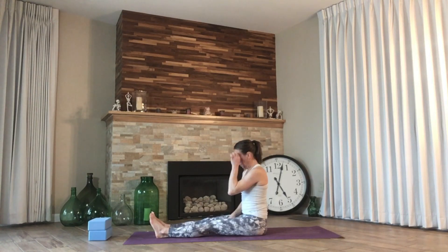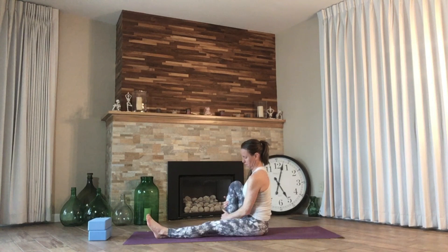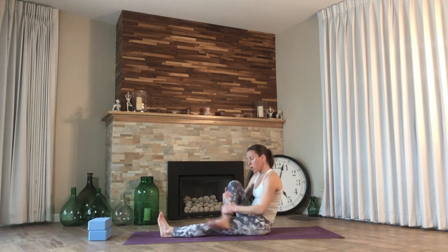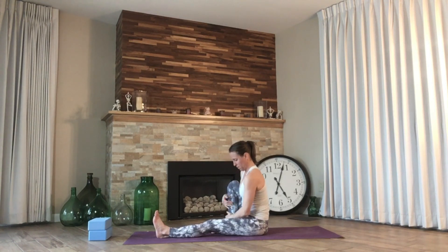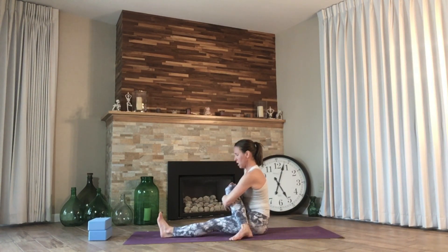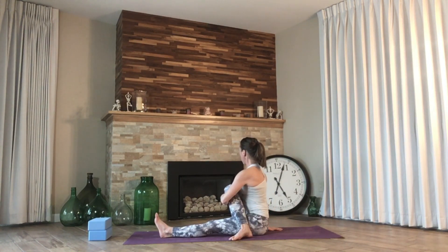Coming into seated spinal twist. Right leg is going to come in — we're going to cross the right leg over the left, but what we're really looking for is that really long spine still. When we cross, if you notice you buckle right back to that low back and that chest comes forward, keep the leg here — don't cross. Just work where you're at. Ground that right foot and push away so you can really feel grounded through both sides of the glutes. Hug in with the left arm, right arm comes directly behind our back. Inhale, lengthen the crown of the head. Exhale, belly button turns over to the right as we gaze over the shoulder.